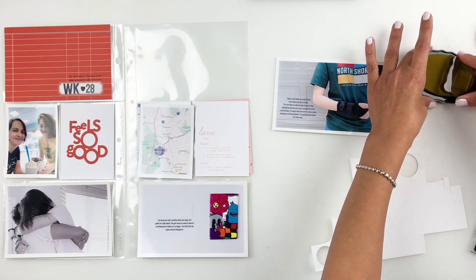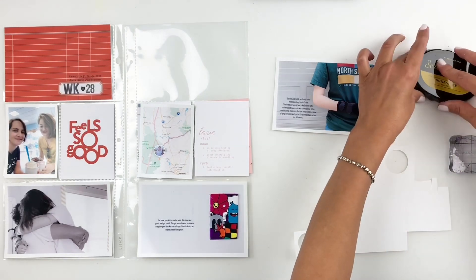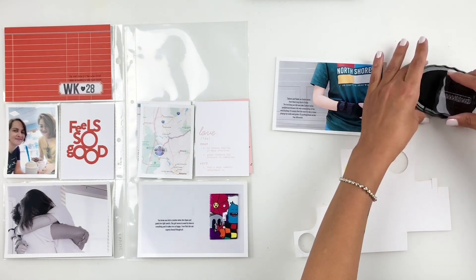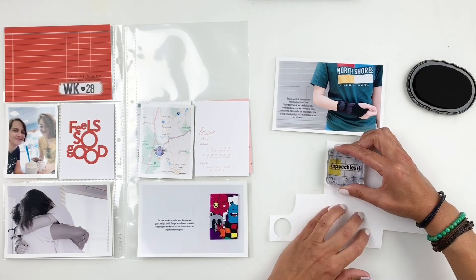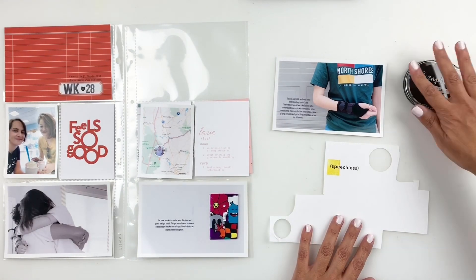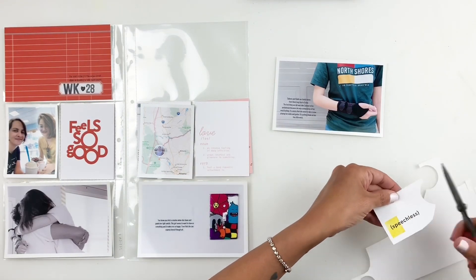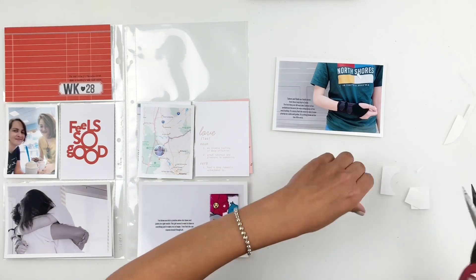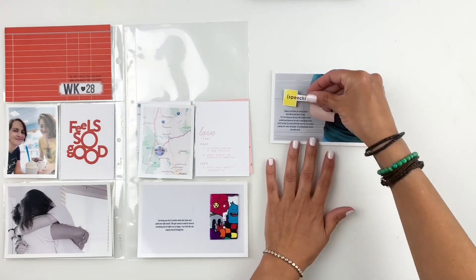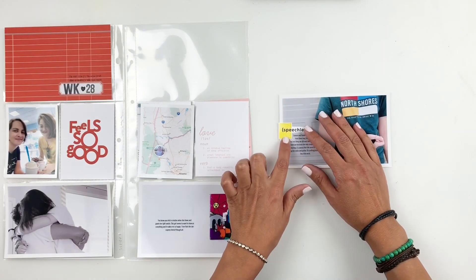I'm going to use that stamp set — it has these little boxes you can stamp out and add a word. I end up stamping 'speechless,' using my yellow ink for the box just to bring in some of the yellow from her t-shirt. I'll stick that right above my journaling using some sticker paper. I get asked a lot about my sticker paper — I do have it linked in my favorites list if you want to check that out.